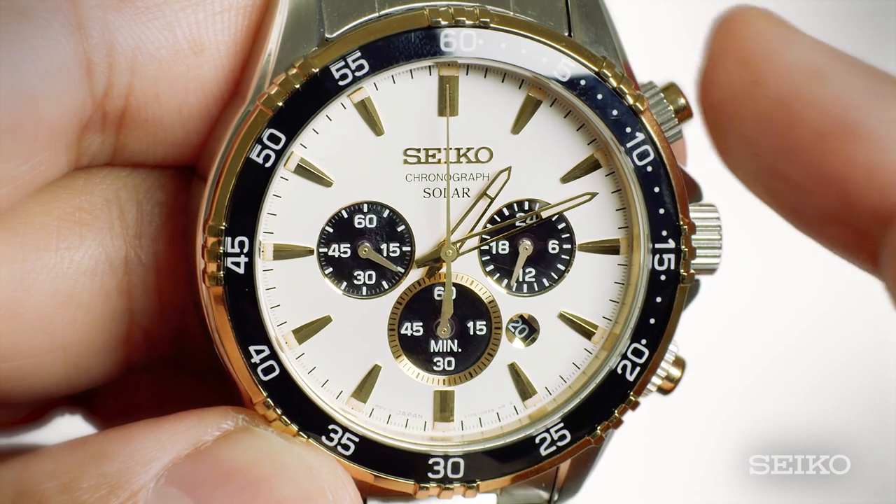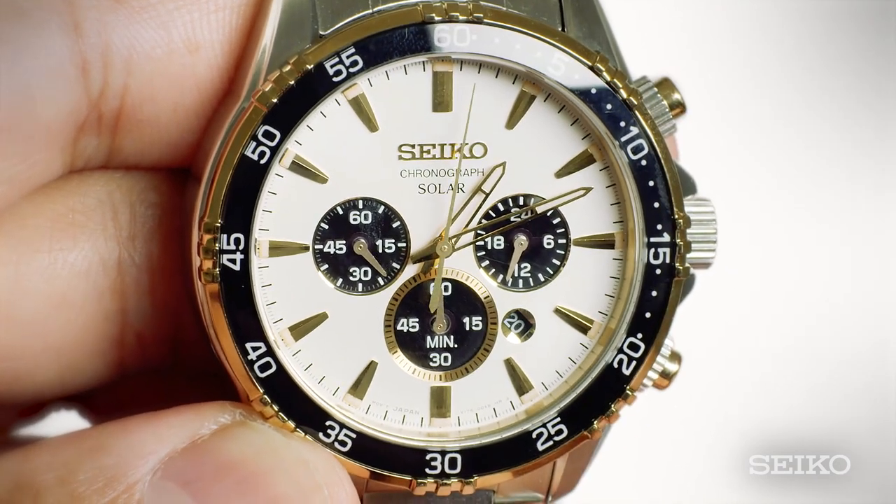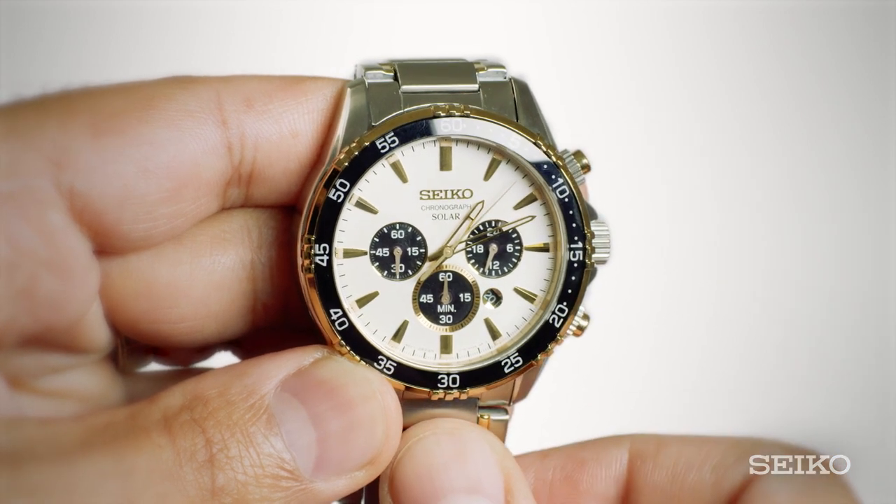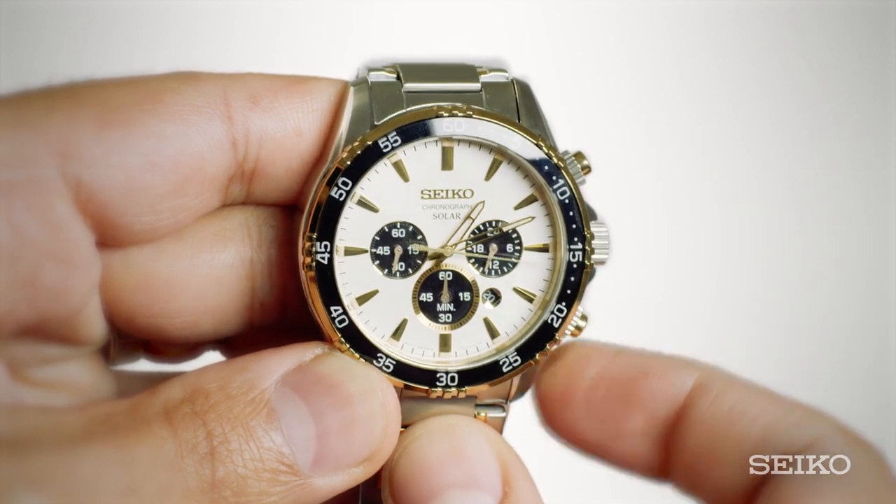To start the stopwatch, press the A button. Once the stopwatch is running, you can stop it by pressing the A button again. To reset the stopwatch, press the B button.